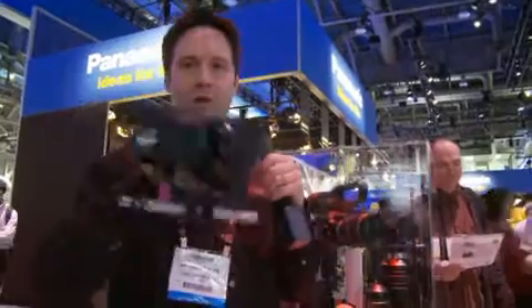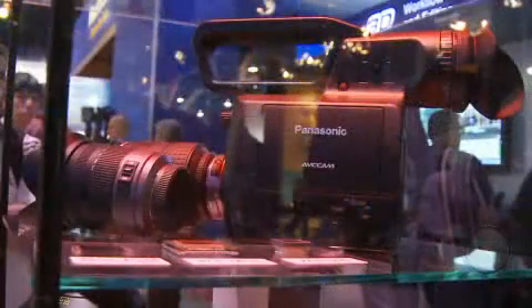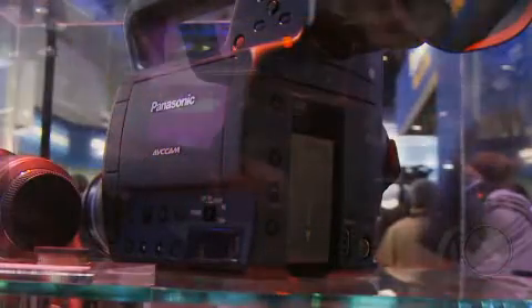Panasonic has seen the Lumix do so well as a video camera, and they've made the brand new AF100. This is their Micro Four Thirds-Inch Professional Video Camera.